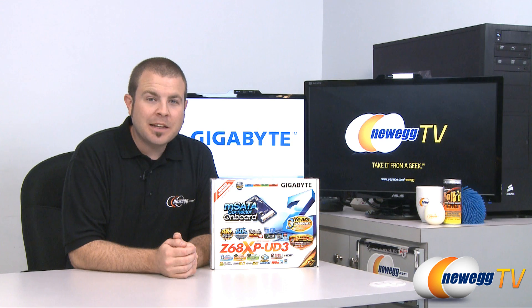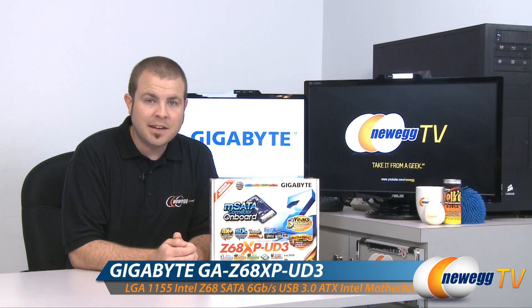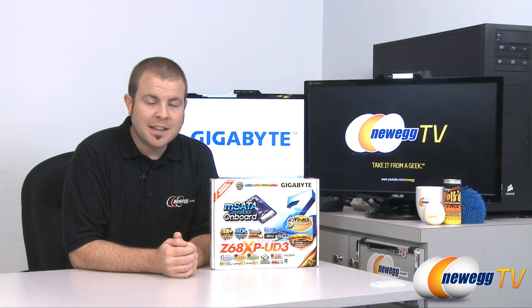Hi everyone, welcome back to Newegg TV. My name is Paul and today we're going to be doing an overview of this Gigabyte Z68 XP UD3 motherboard featuring the 1155 socket and the Z68 chipset.